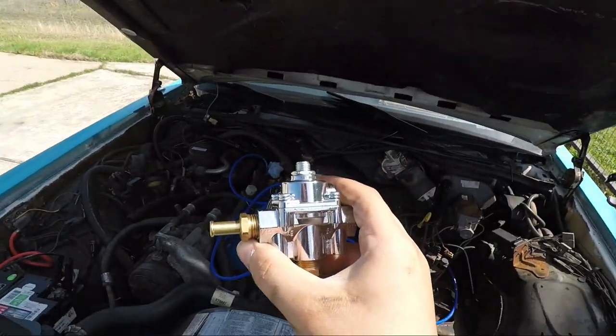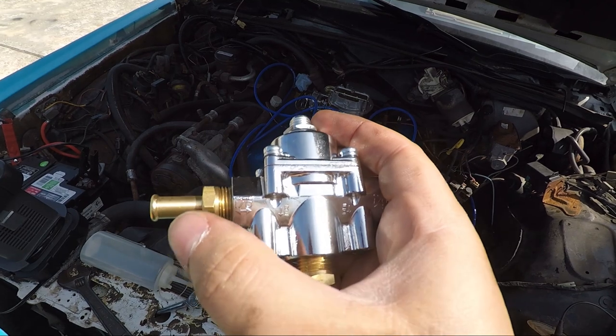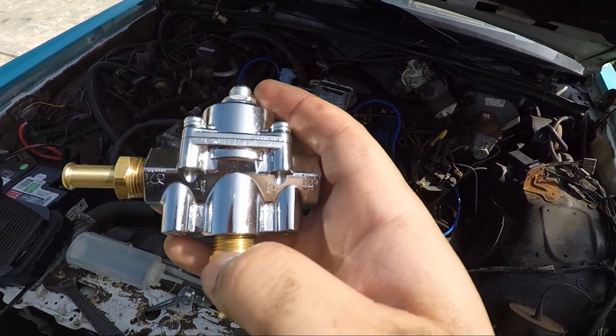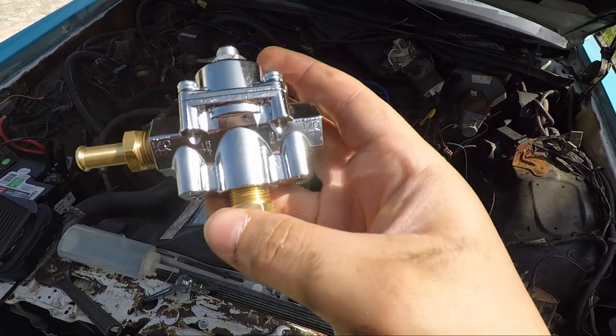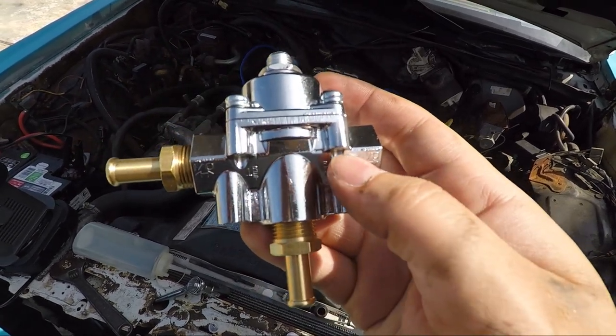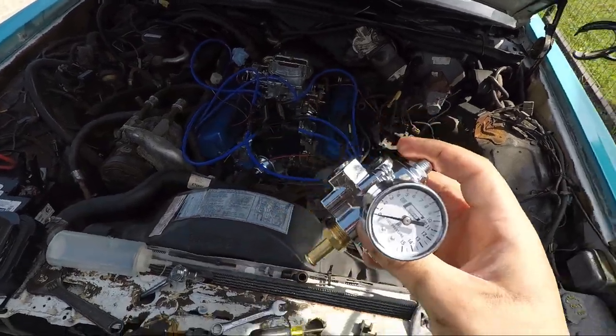On the back it's got an I/O for in and out. This is return, so this will return to the tank. And then this is in/out, so this goes out to the carburetor. So I need to just install it - maybe like here if I can - and that should maybe work.